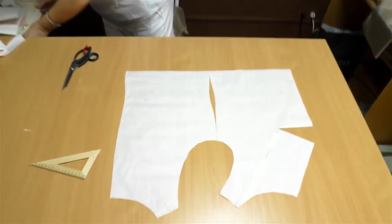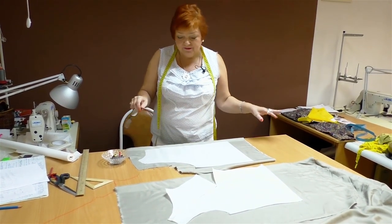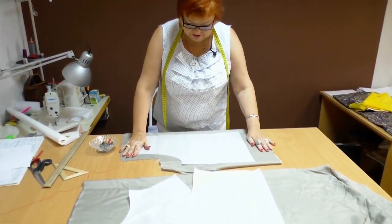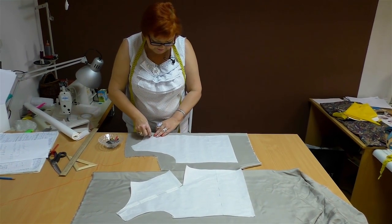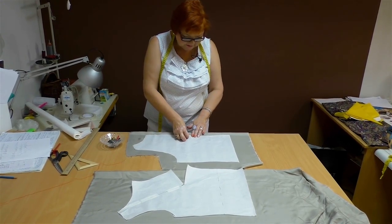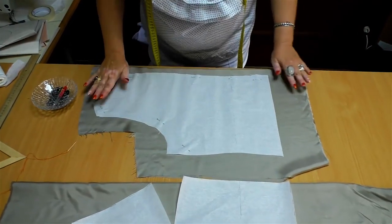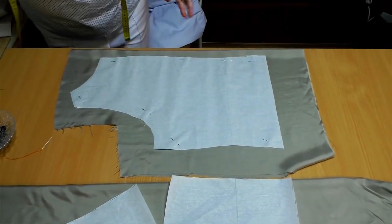I'm tired of the white color, so I found a piece of gray silk in our studio. I like the color, so I'll make it a bit longer — I think I'll add 10 centimeters. I'll pin and cut the back now, then we'll make the cowl neck. You need to be very careful when working with silk. Try not to damage the fabric when pinning the pattern. Let's cut it.